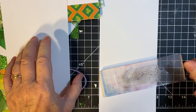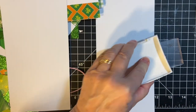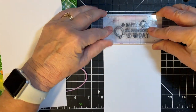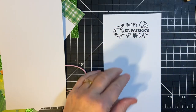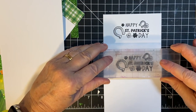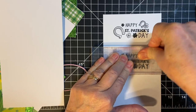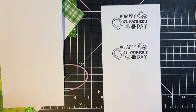This sentiment is from the stamp set from Globeland — I bought it from Amazon, but the company is Globeland. In case you're wondering why I'm stamping this now, it's part of the system of making everything in an assembly line, as it were — making all the elements that are going to go on the card front before I assemble the cards.